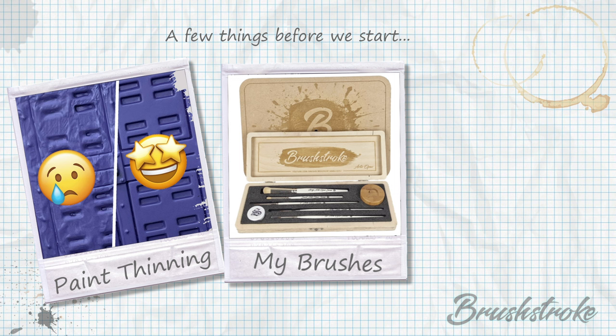I also get a lot of people asking what paintbrushes I use. Thanks to the amazing guys at Artus Opus, I now have a Brushstroke paintbrush set, which includes all the brush types and sizes I use in my tutorials, making it super easy for you to use whilst painting along. They also come in a beautiful, exclusive presentation box with the Brushstroke branding. If you'd like to know more about these brushes, please click the link above or check out the description below.